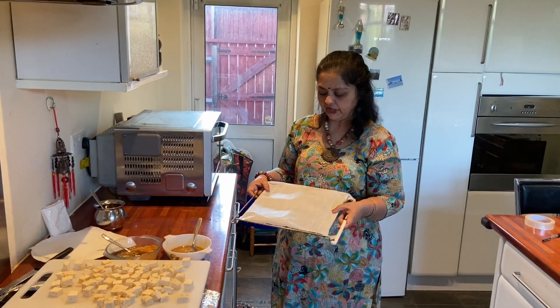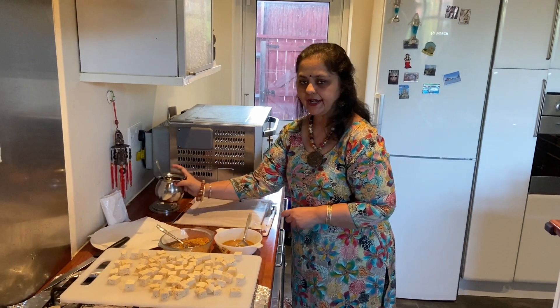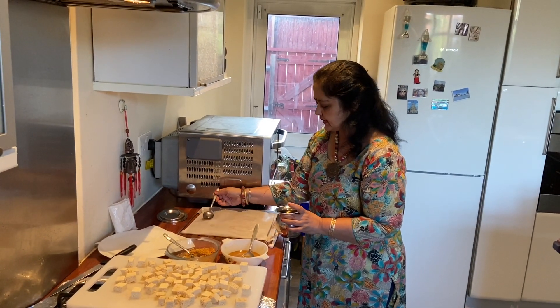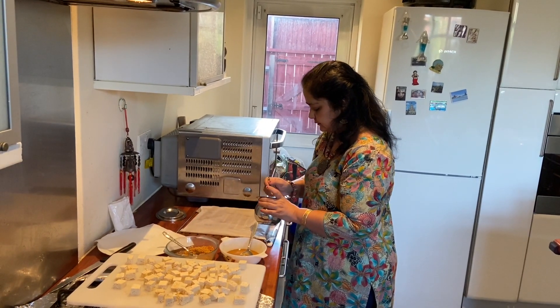I have put a greaseproof paper and I'm going to put some oil on it as well — just sprinkle a very little amount of oil.